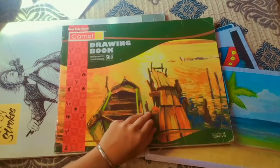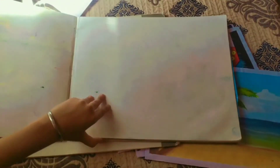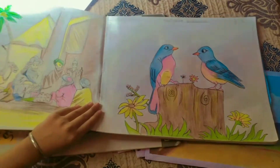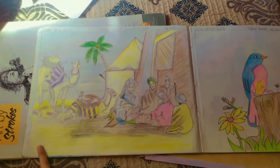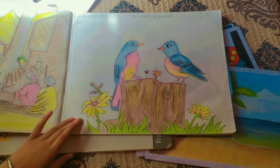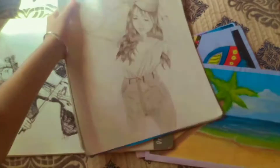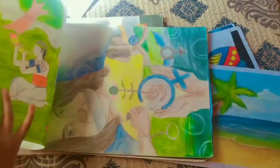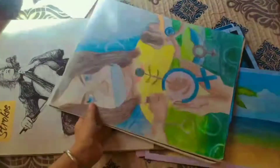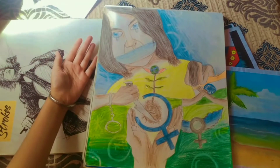And then comes another drawing book — this was from my sixth and seventh standard but I didn't maintain it very well. Here's the first composition, here's the second one and I like it very much. And here's one more sketch. You must be knowing how fond I am of making sketches. This is one. Next is crayon and I had made this on Girl Child Day — save the girl child.